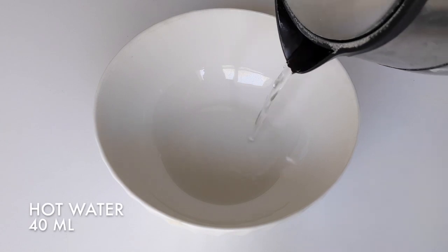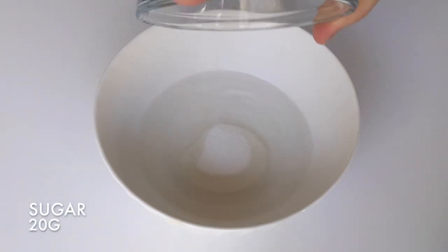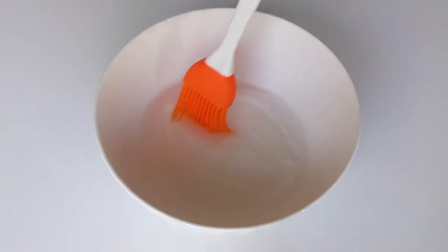Meanwhile, we can make the sugar syrup. Add 40 milliliters of hot water and 20 grams of sugar. Mix until the sugar is dissolved.